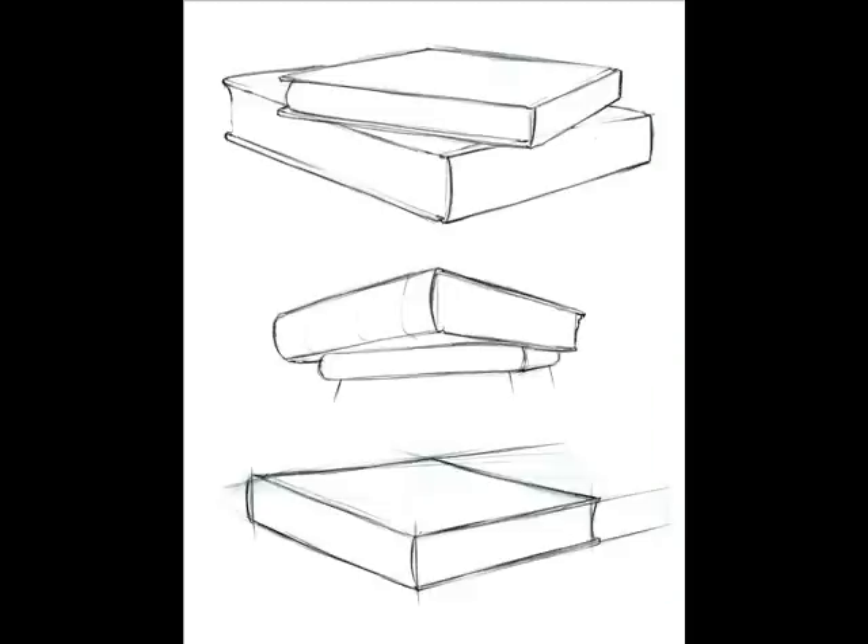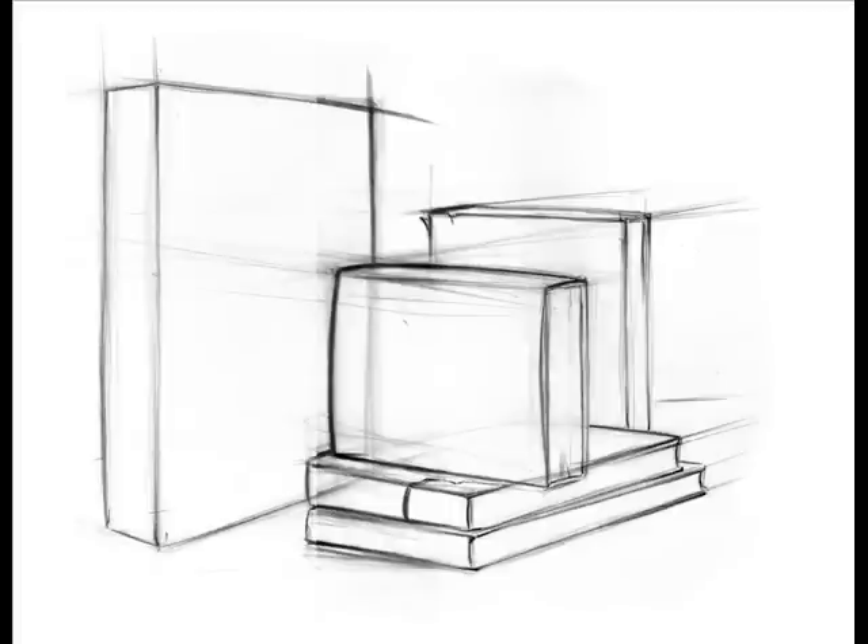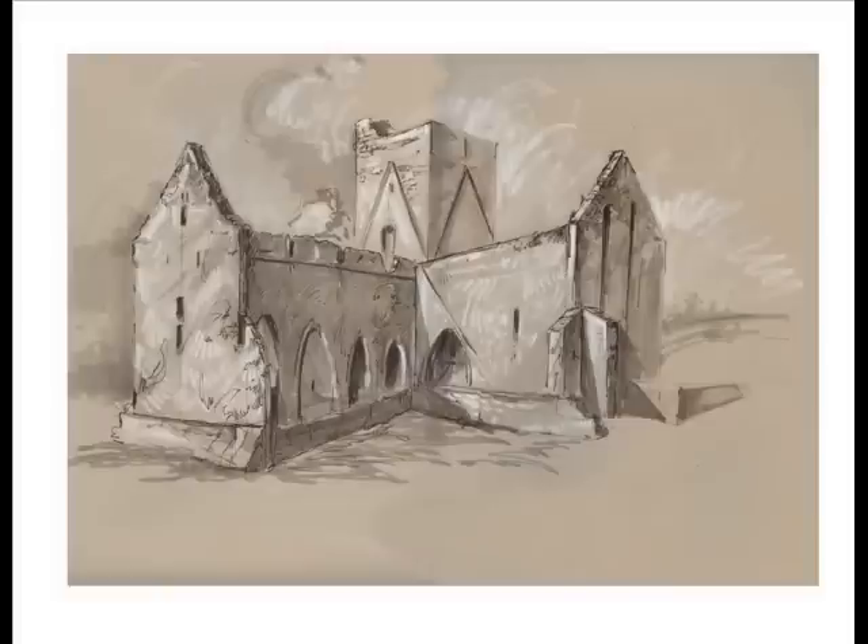Again, on approval, we will move on to perspective — a very, very important foundation. We'll use books. We'll also take the books in a more complex manner, and then continue on to use the same foundation to do a finished perspective drawing.